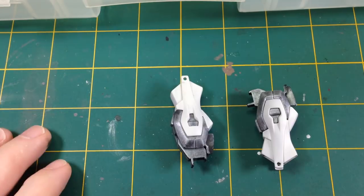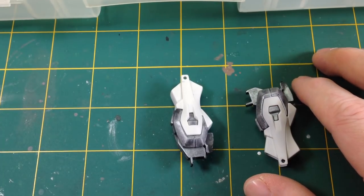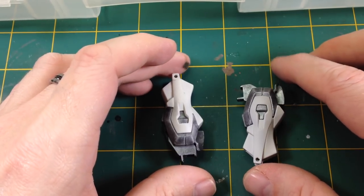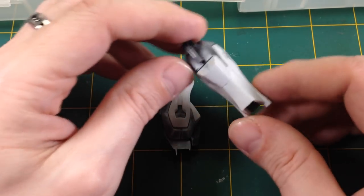Hey everyone, it's Fox from Model Making Guru here. Hello and welcome to part 2 of our build of the HG Buster Gundam with no airbrush activity whatsoever. Now if you remember in the last episode I'd put the legs together and glooped the seams.